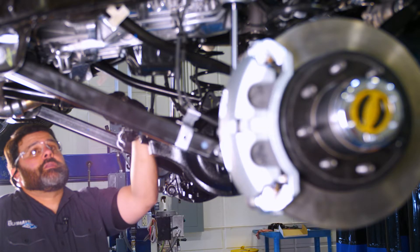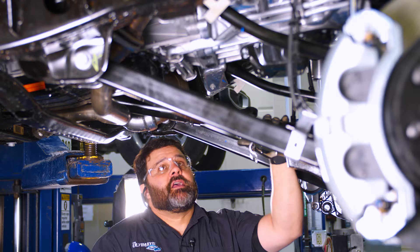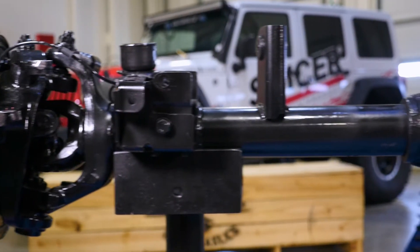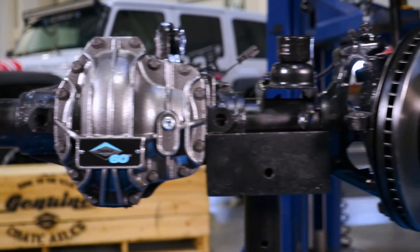Dana has built Spicer double-cardan long-slip 1350-series drive shafts that are direct bolt-in for your JL, whether you have Ultimate Dana 60s like we're installing today or you still have your stock axles.